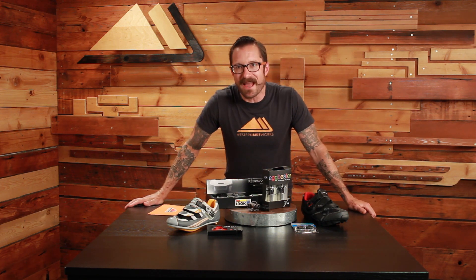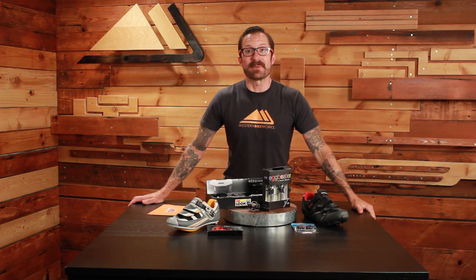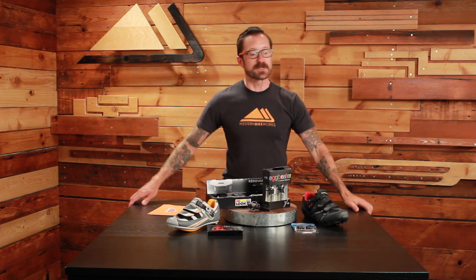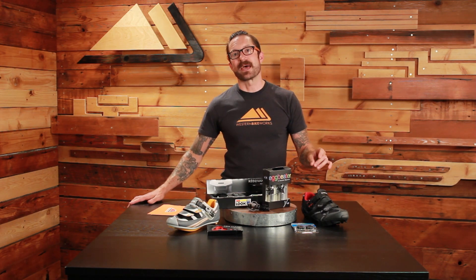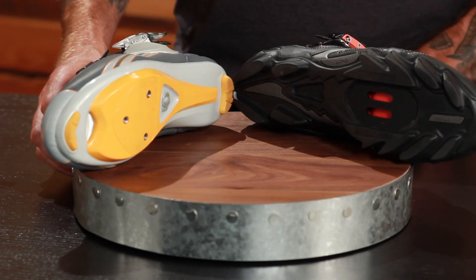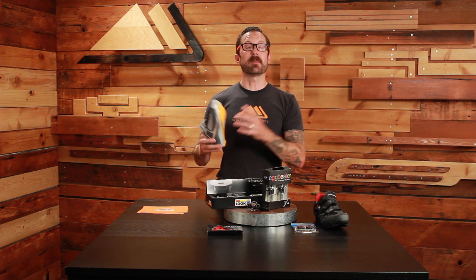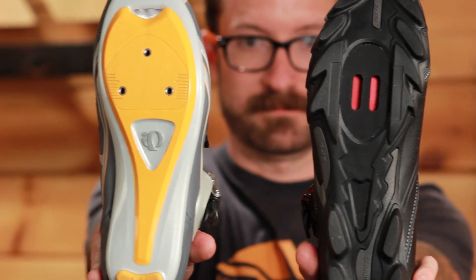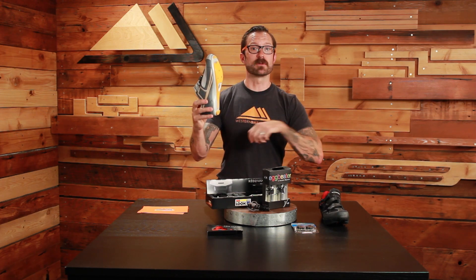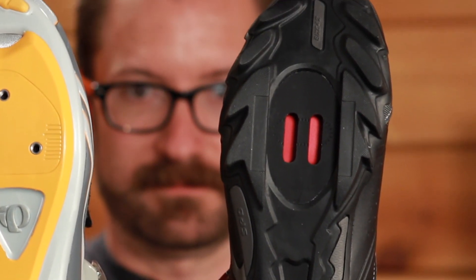Why do you want to be attached to your bike in the first place? It allows you to use the entire range of movement — you can use the pulley-uppy as well as the pushy-downy muscles. Those are physiological, technical terms, so that you can get a more efficient pedal stroke. Now let's look at the two types of clipless pedal systems. We separate them into two categories: recessed cleat and non-recessed cleat, or as you might know them, mountain and road.